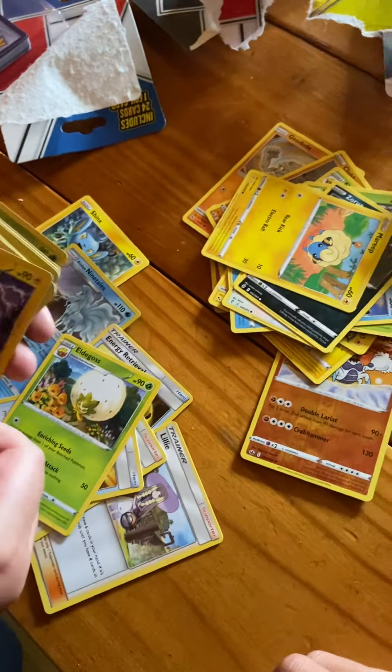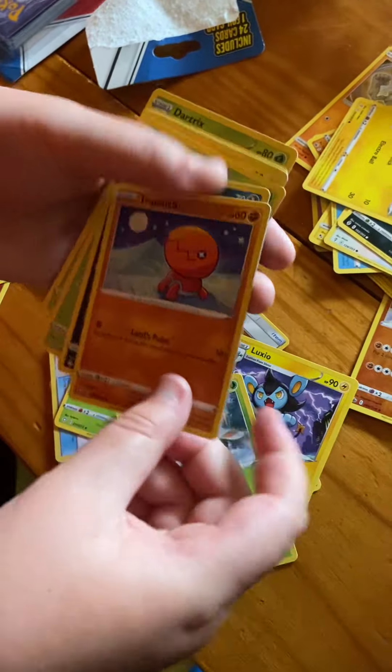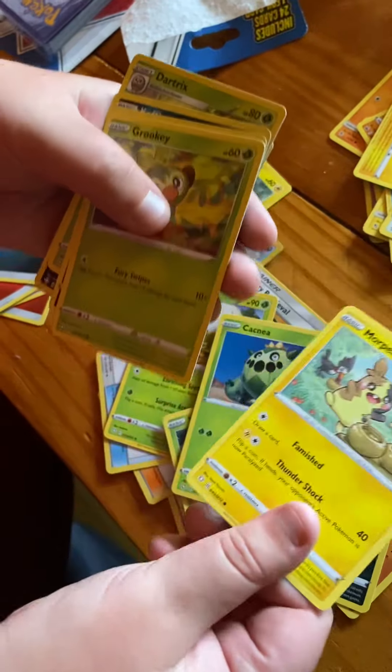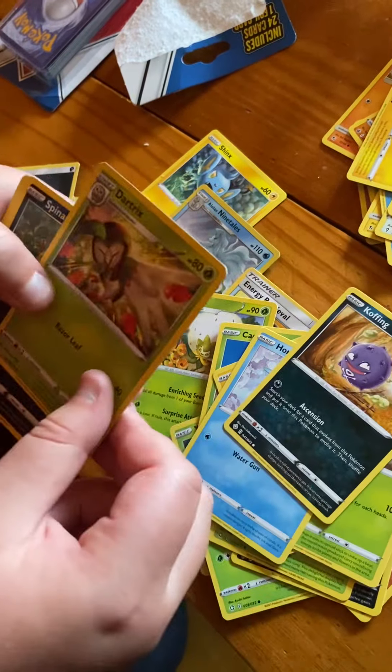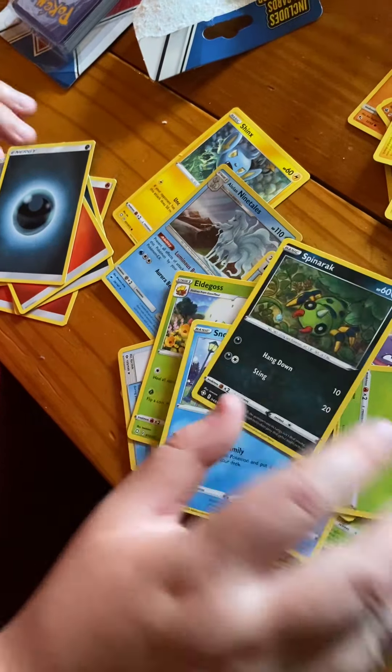Elder Grouse, Luxio, Yamask, Trapinch, Nickit, Glassphere, Canine, another Morpeko, Grookey, Horsea, Koffing, Dartrix, Spinarak, and Snorunt.